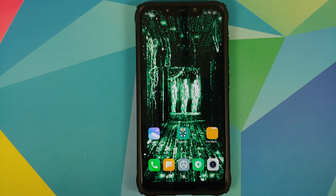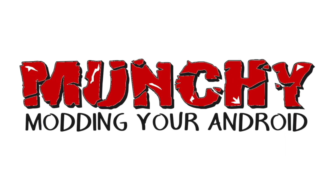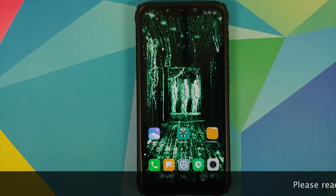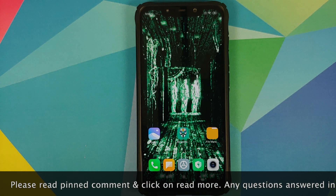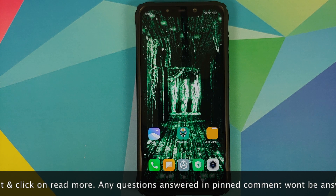In this video I'm going to show you how you can update MIUI on your rooted Poco F1. We are going to try to preserve our data.